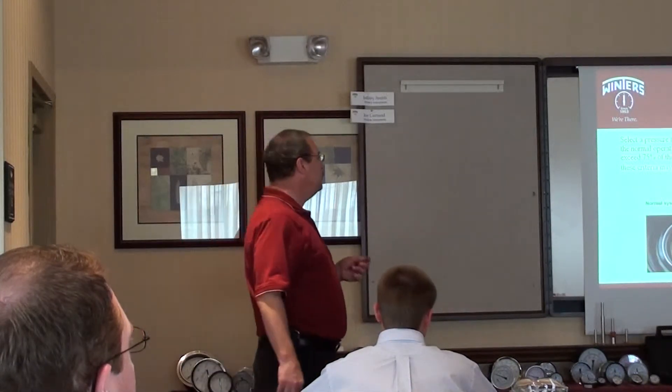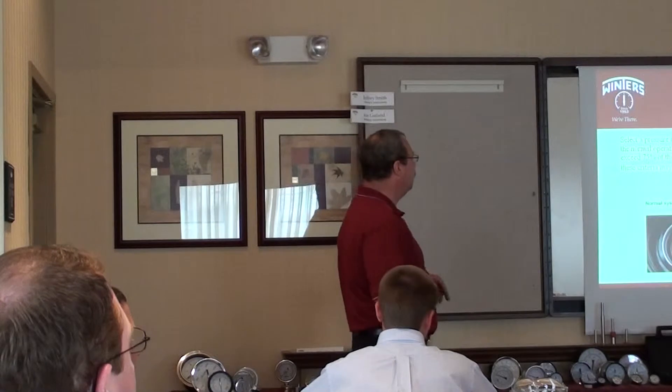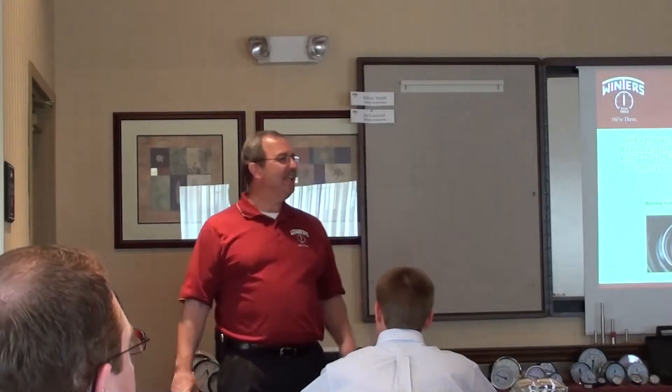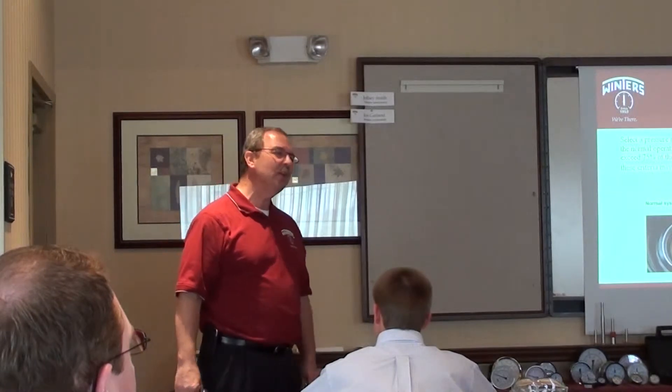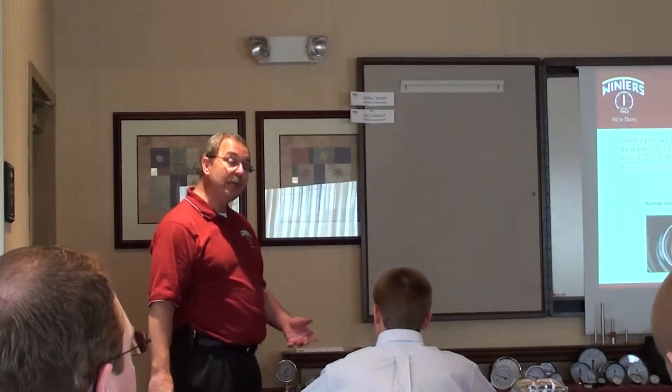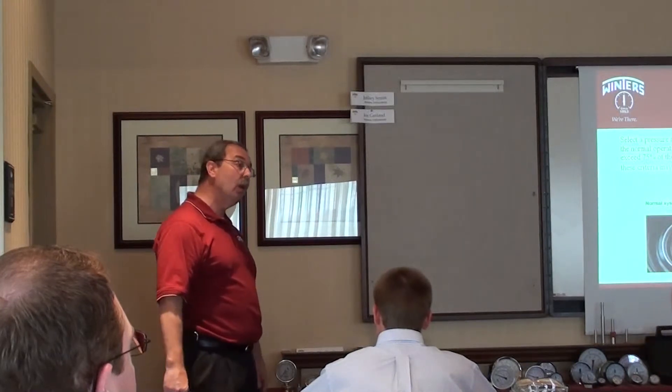Failure to select a pressure gauge with these criteria may result in fatigue of the Bourdon tube. I have people call me and say, your gauges can't operate more than 75% of the range? No, they can operate at more than 75% of the range, but not all day long.